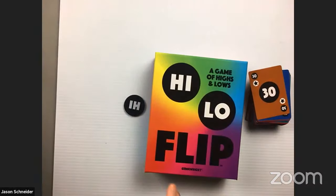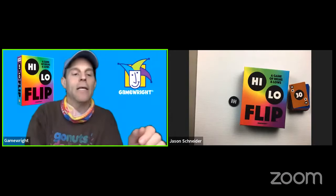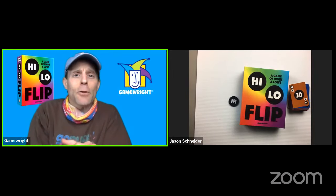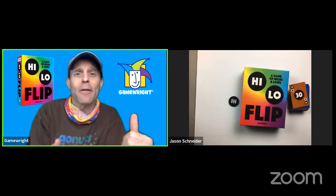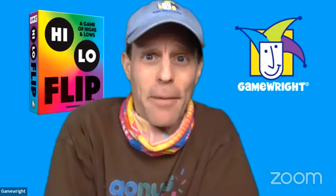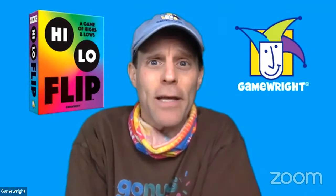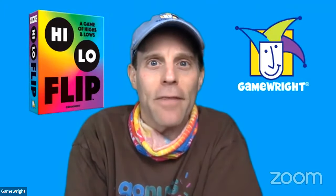That's High Low Flip — a game of highs and lows, brand new from Game Right, available now and shipping. It's a really fun family game — easy to learn, easy to play no matter your age. There's some luck, some skill, a little 'take that,' and a lot of what goes into making a great game. Sorry it took a while to get there through the technical issues, but hopefully our future streams will be smoother.